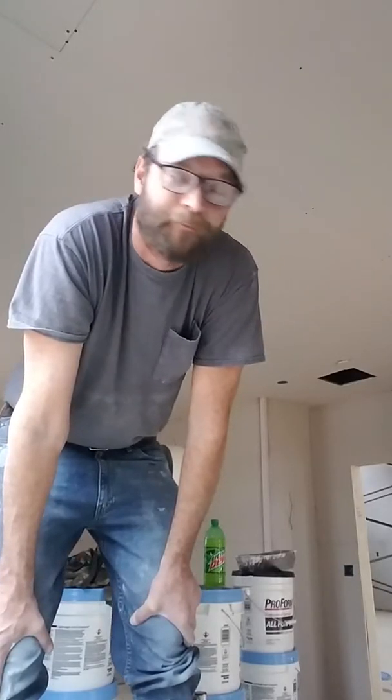I wanted to show some of the new guys a few tricks that I've learned over the years. One is when it comes to tape: you can spread your mud with a six, wipe it down with an eight, and it's super fast. This room here probably has an eight-sheet lid in it, maybe nine sheets — not that much — but I'm going to go ahead and stroke it out and see what you guys think about this.